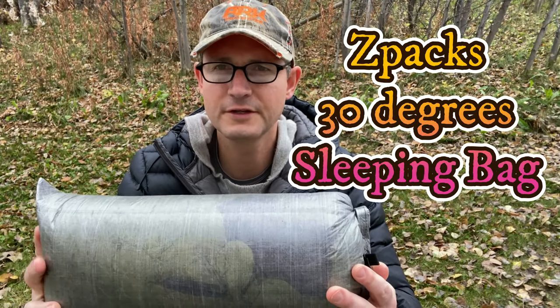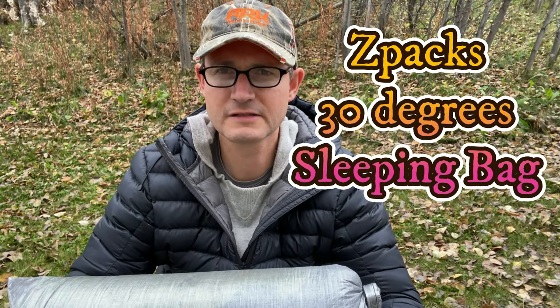Hi, Steven here and welcome to Worldview Outdoors. Today we're reviewing a new sleeping bag — not a quilt today, but an actual sleeping bag: the Z-Packs 30 degree standard sleeping bag.